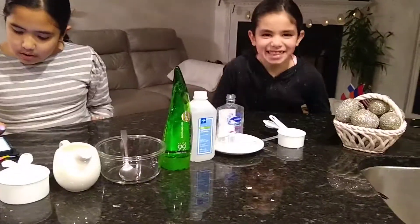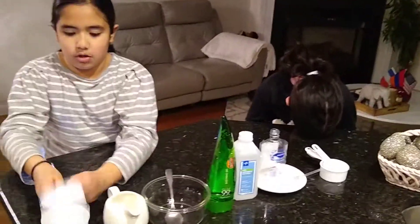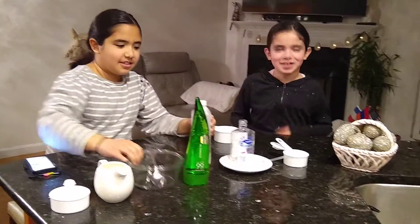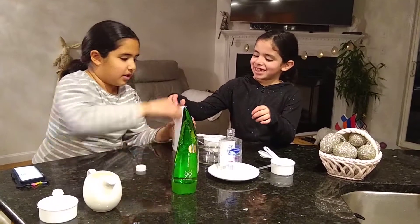So how we're going to start is we're going to pour one cup of the alcohol into our bowl. Go ahead and pour it in.